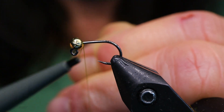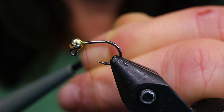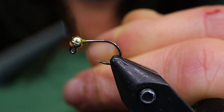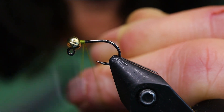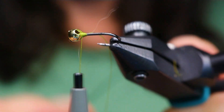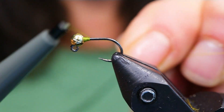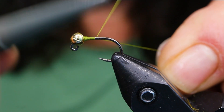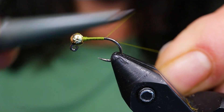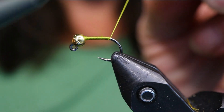Go ahead and start your thread behind the bead — I've got the slot at the top, that's where you want it to be. I'm just going to build a little dam right at the front to keep that bead in place. It'll take a few wraps to do that. You can see I've got the slot right at the top and I've started building my taper. Just work your thread down, making sure to cover the hook, right down to about halfway between where the barb would be and the hook point.